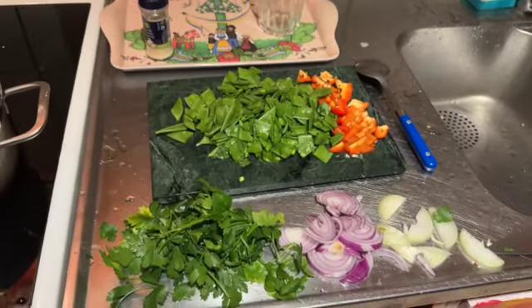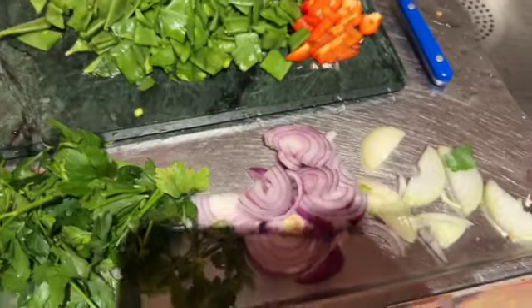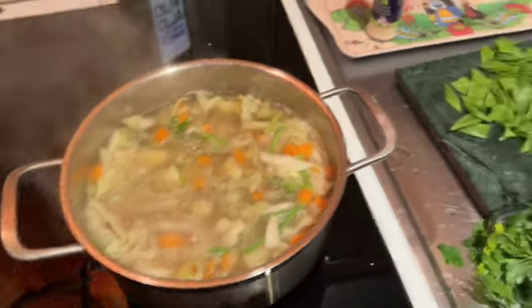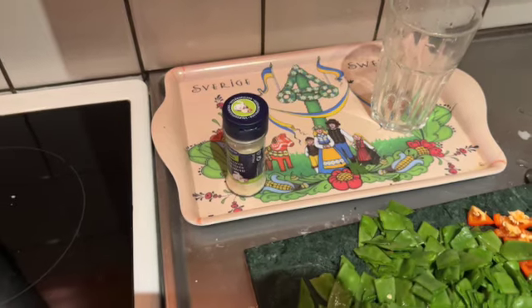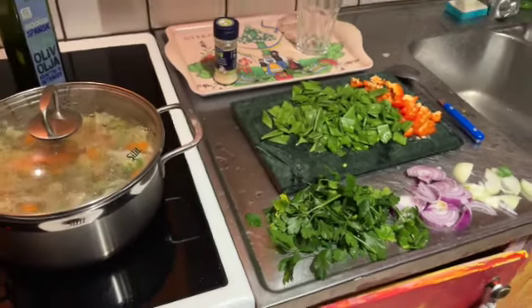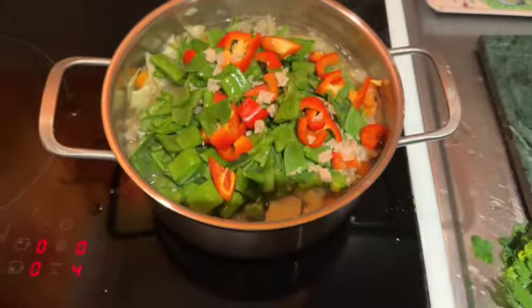Look, I cut the rest of it — beans, paprika, red onion, white onion, parsley. Cooking, it's almost ready. I'm gonna drop all this on top with olive oil and garlic powder. Wonderful, easy.